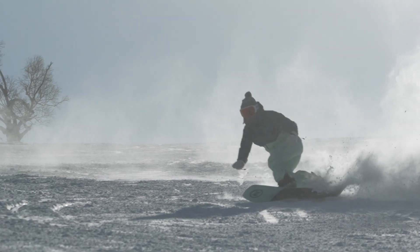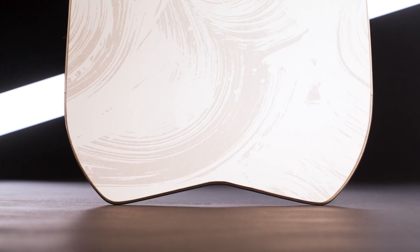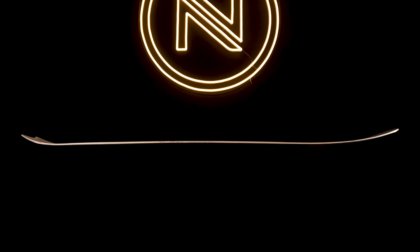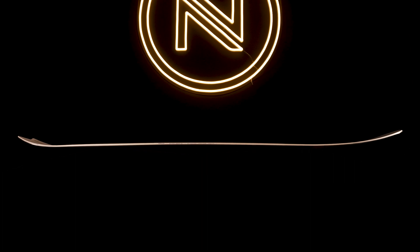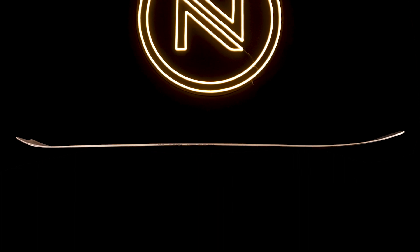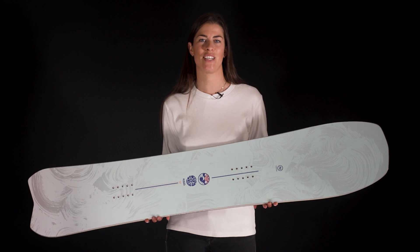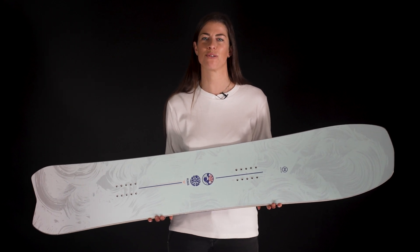Then the shape tapers back to this short swallowtail, perfect for driving short turns through the back foot and chucking up buckets of spray. Camber between the feet and a tight sidecut complete the Odyssey's shape and give it plenty of grip on hard pack, perfect for any kind of turns you like — long and lazy or short and powerful.